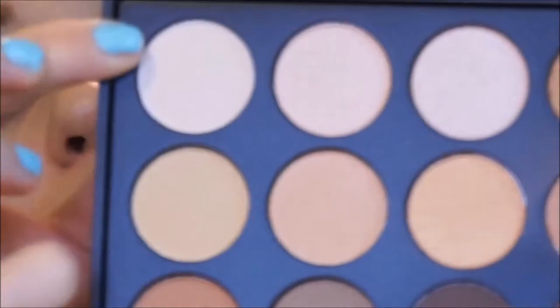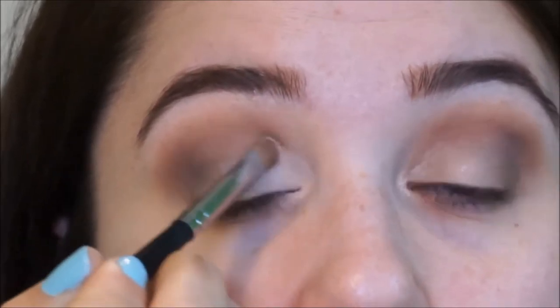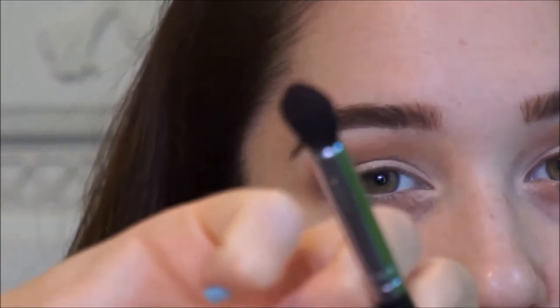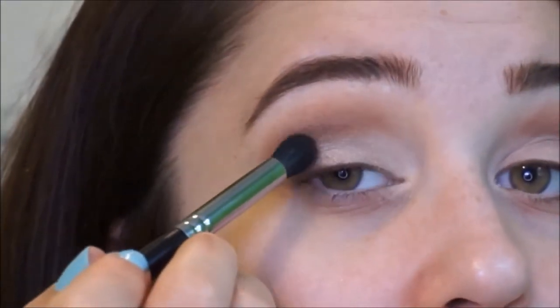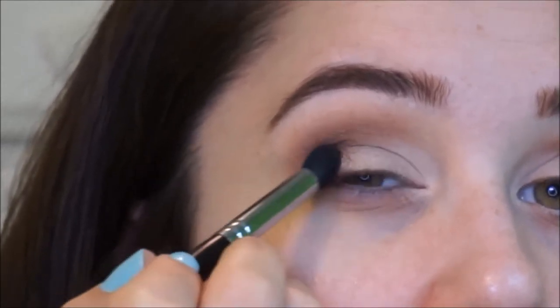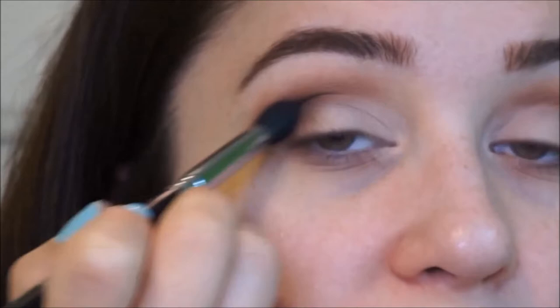I'm going to go in and just take this white color right here and use my Morphe M124 brush and pop that right on the inner corner. And that's just really going to brighten up the look. I'm going to go back with my Morphe M412 brush and take that dark shade that we put in the outer V and just pop a little bit more on. I kind of covered it up with all those other colors, so I'm just going to make sure I put a little bit back on the eye, so it just creates more definition. You don't want to put too much, just a little bit.